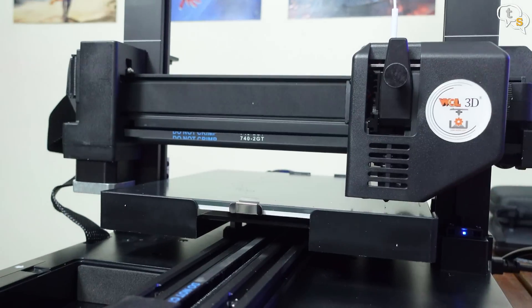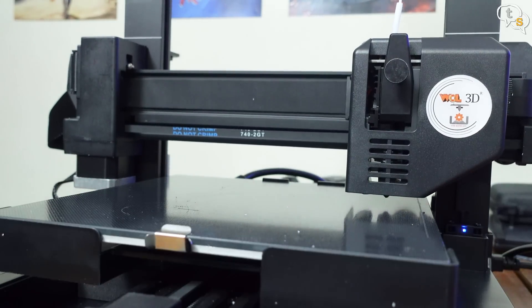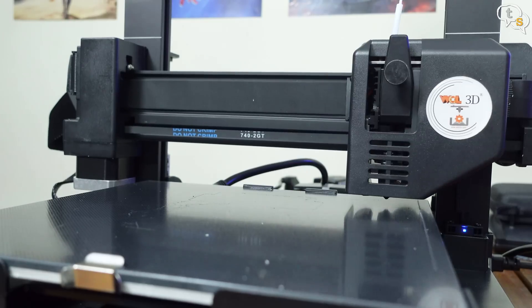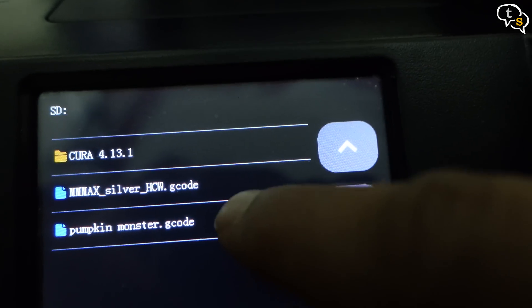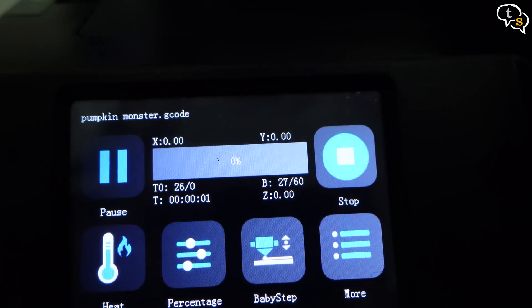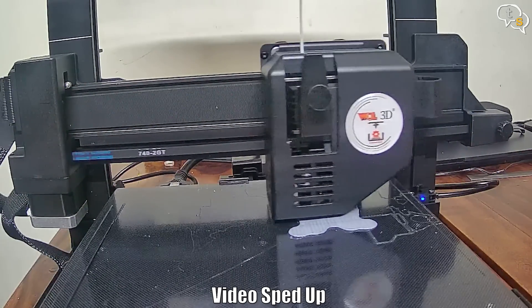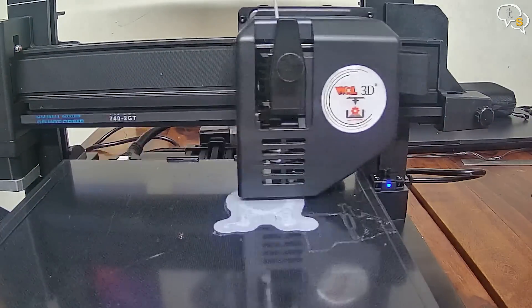As we have just put the printer together, our bed leveling is in order, which is quite easy via this one-touch option. The printer uses bilinear leveling by tapping the extruder onto the bed in 12 zones. Now that that's done, let's try out a print. My SD card has two files on it — this SD card is actually from the Twilight 10, and I'm choosing the pumpkin monster gcode file which I had printed last time. Printing is now underway — here's the print process.